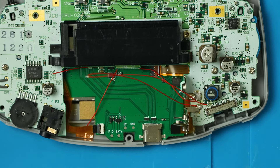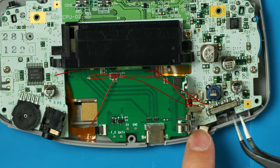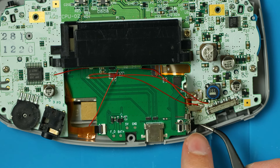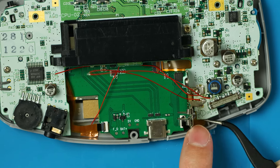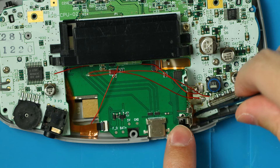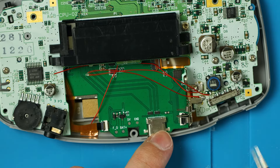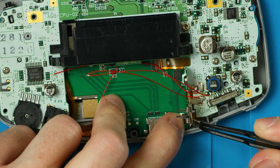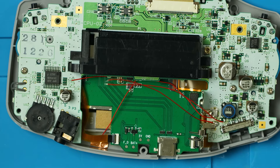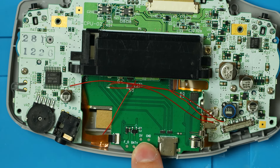Move the wires out of the way. On this side there's a little extra room — lift the connector up and slot the ribbon cable in, then lock that connector down. These connectors open and close like a book. Over here there's less room, so push the ribbon cable back, lift up that piece, and try to slot this in. It's tough since it's soldered down to the board, but get it in, line it up nicely, and lock it down.